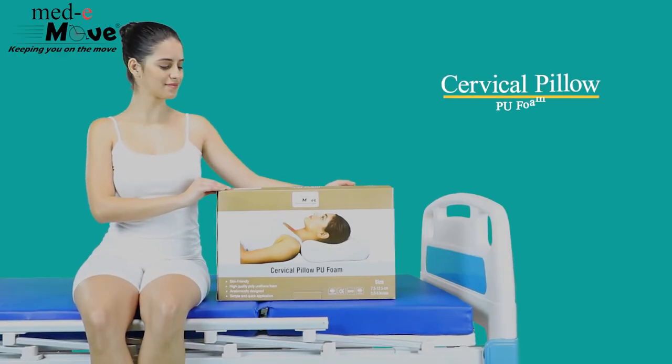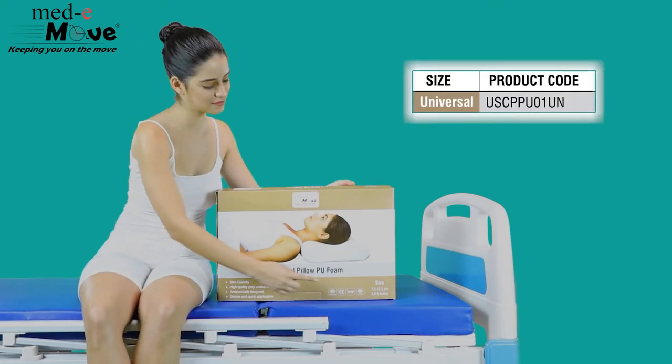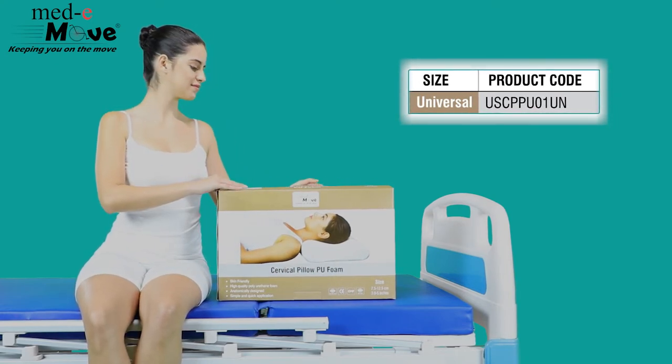Here we will demonstrate how to use Medimove Cervical Pillow Polyurethane Foam. The Cervical Pillow PU Foam is available in universal size, which means one size fits all.